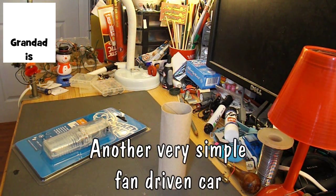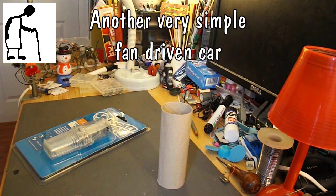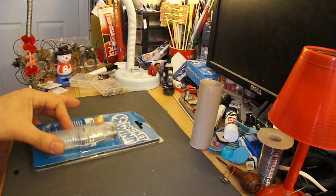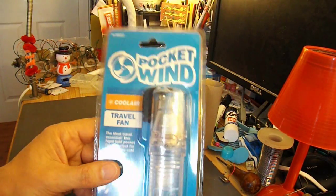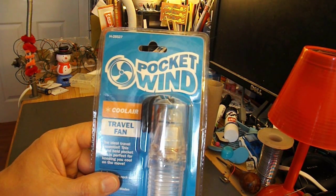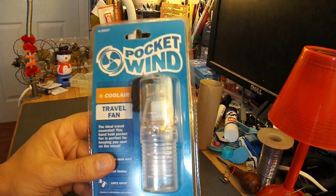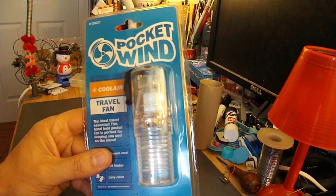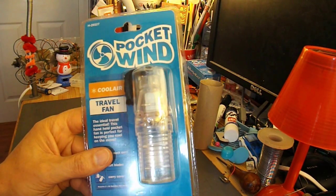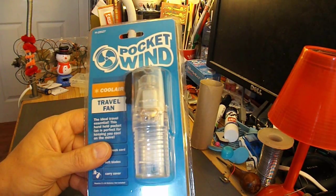Hi guys. Last night I did a fan-driven car based on a paper toilet roll cardboard tube. Today I was out in one of my local bargain stores and spotted this fan. Apart from the name being amusing — Pocket Wind — it did occur to me that I could probably make an even easier fan-driven car just by sticking four wheels on it and seeing if it's got enough power to push itself forwards. Quick project, see if we can do that.